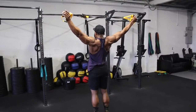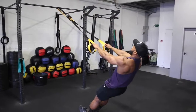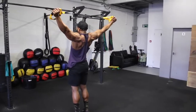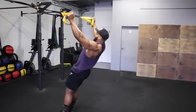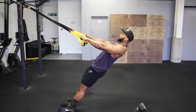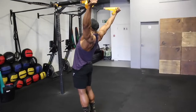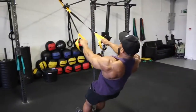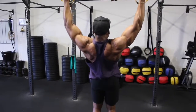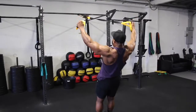Next, we're onto one movement that I find quite interesting — the TRX Y raises. It doesn't look like much, but it's a great delt exercise that really targets the anterior, mid, and posterior of your delts. Standing at a slight angle, slowly raise yourself up with the TRX and try to keep your arms straight and up into a Y position. To make it harder, start further down, almost vertical to the floor. Try to stick to a 3-second tempo on the eccentric phase, aiming for 15 reps each set. You can also alternate with a wide Y TRX raise and a slightly narrow Y TRX raise — alternate each set with one wide and one narrow.